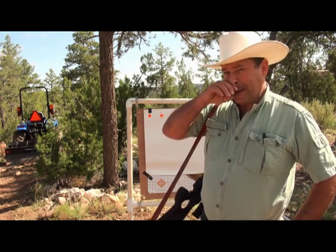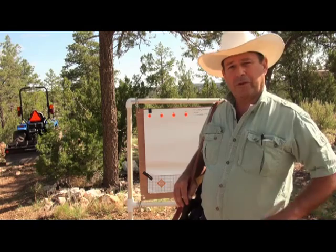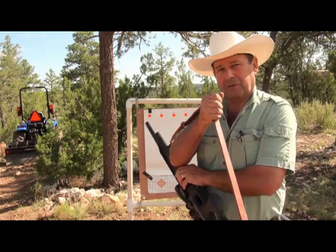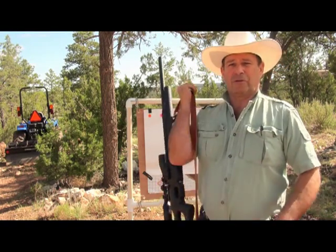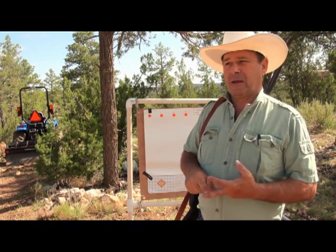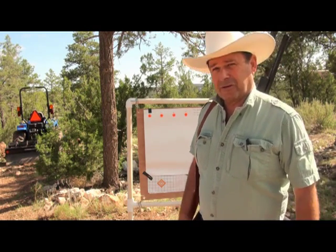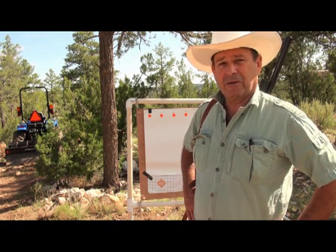All right, we're going to have some fun today. What I want to do is come up with a ballistic chart in real time for this Independence .25 caliber pellet gun. We could do that with ballistic software, but we'd have to know things like ballistic coefficient of the pellet, the weight, altitude, temperature, velocity, all those kinds of things. I've got a pretty good guess except for the ballistic coefficient — they don't really print that on the pellet can, so I don't know what it is.